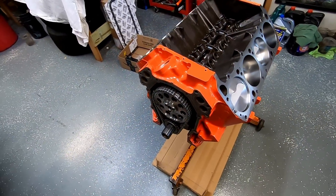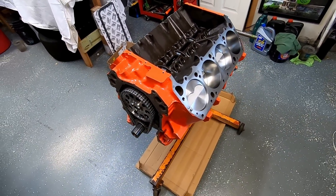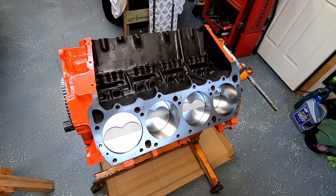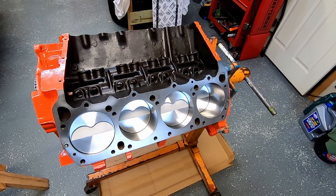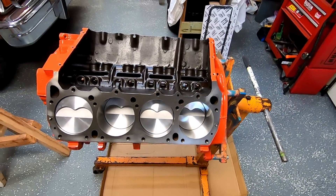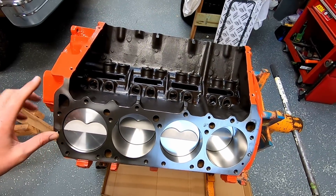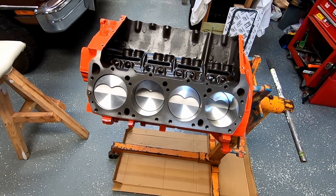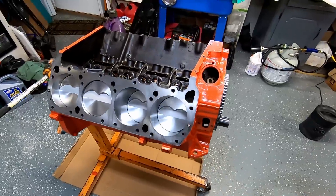So this is our 440 build that I am doing for a buddy of mine. It is about somewhere around 10 and a half to one. I did all the specs in a prior video, but what this engine is getting is the Trickflow 240 CNC port and cylinder head. Just going to dive right into it here.